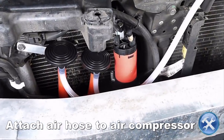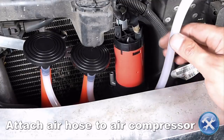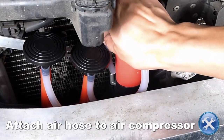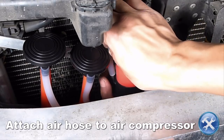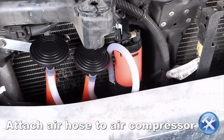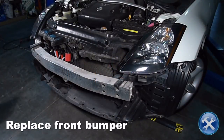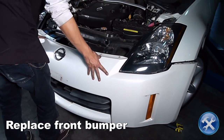Attach the air hose to the air compressor. Now that we've installed the new air hose, replace all hardware in reverse order of removal.